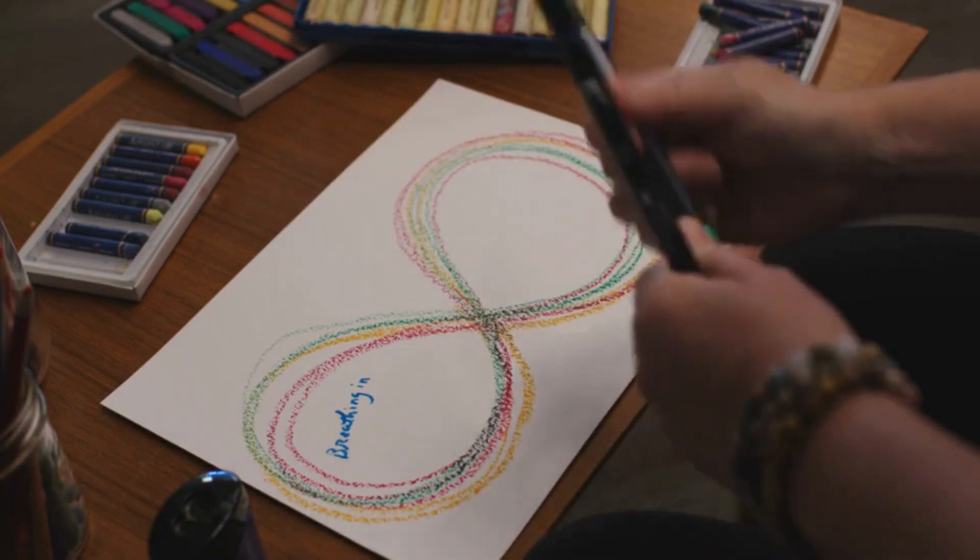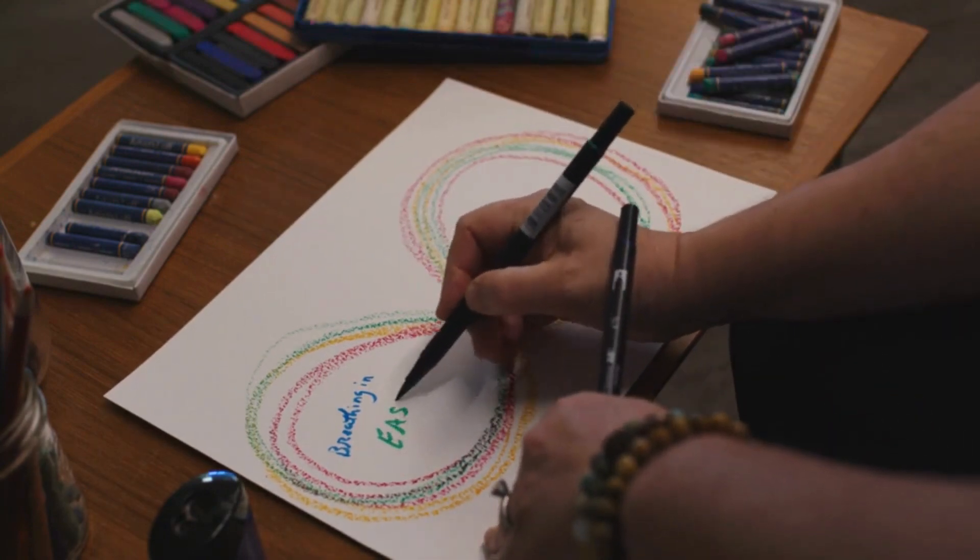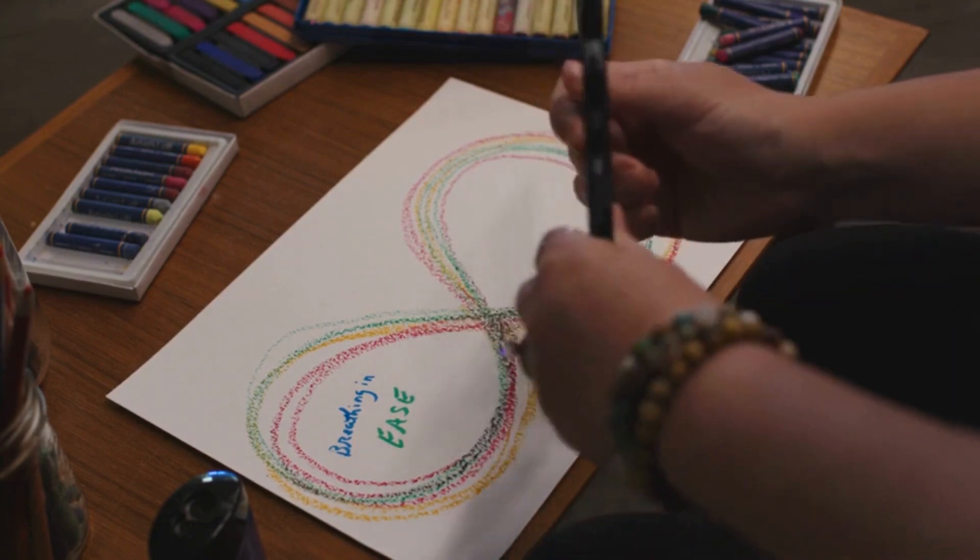Maybe there's a way you would depict that for yourself. And as you move around this figure eight, just remember that at any point you can come back to this image.